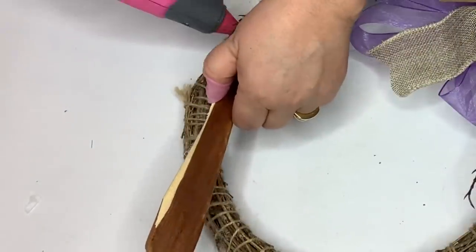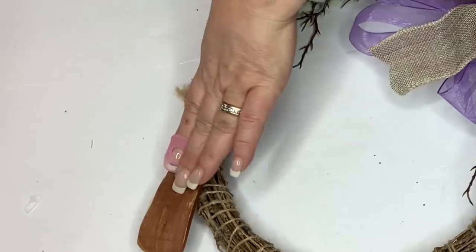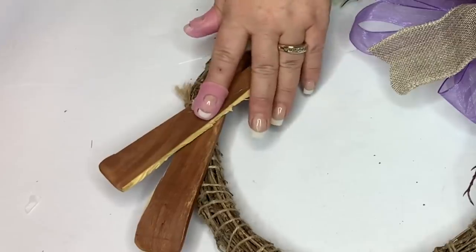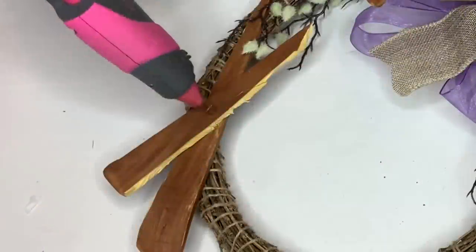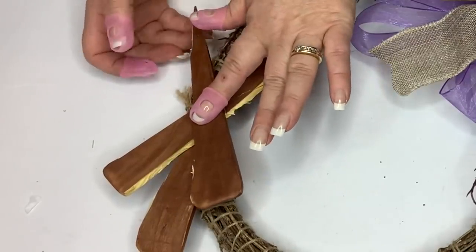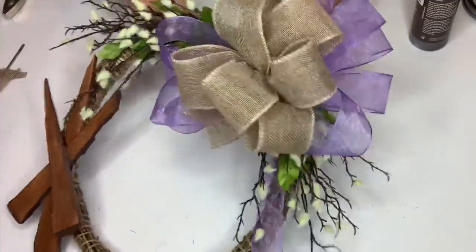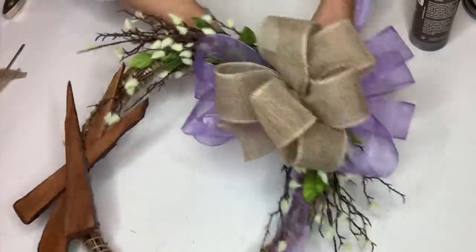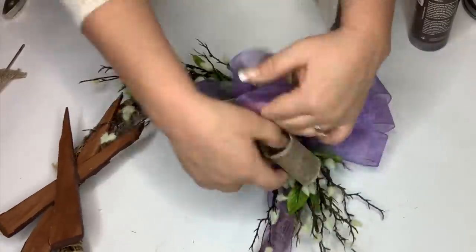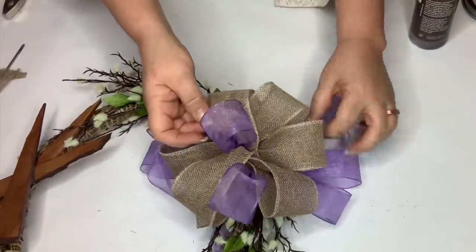Now I'm going to take my nails and attach them to the top right-hand corner of the wreath — well, it's a circle, but you get the idea. I took my hot glue and placed the largest nail at the bottom, then the middle-sized one next, and then the smallest one on top. They're nails. Now I'm going to take my burlap bow and put that on top of the purple one, then pull some of the loops through the burlap bow so that you can see more of the purple.